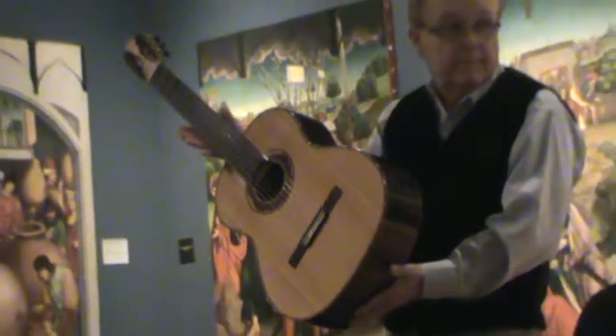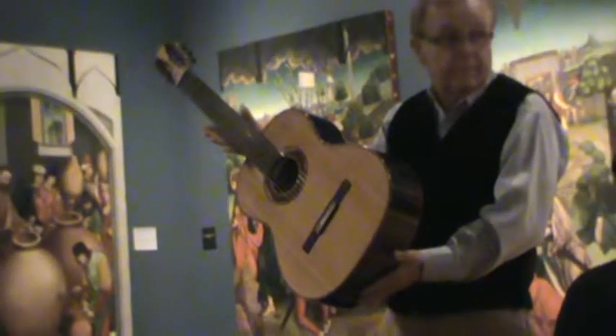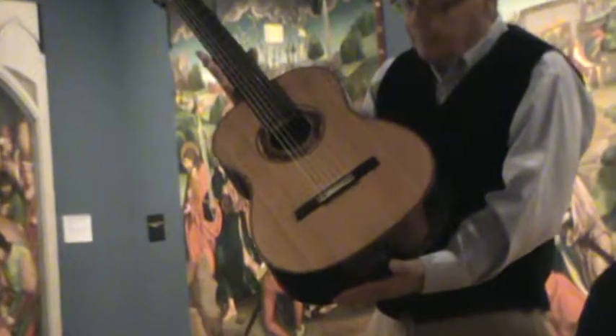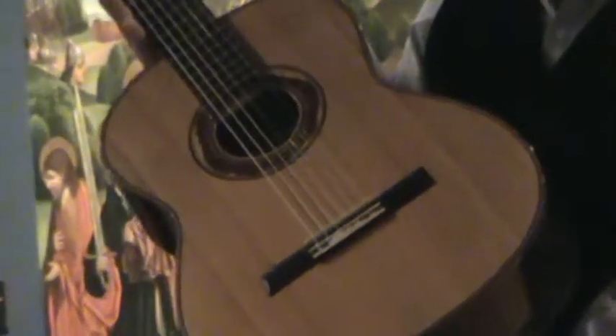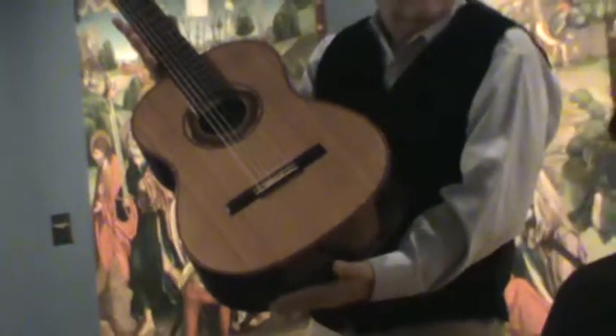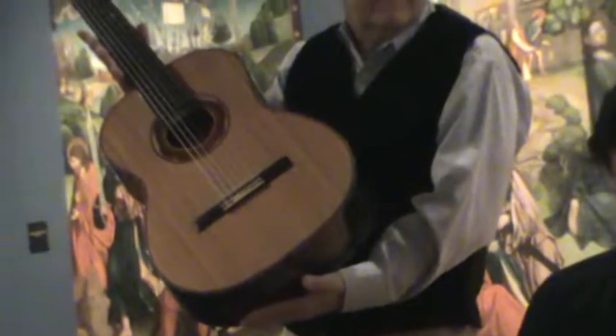This instrument from the waist down is actually a double top — double or composite are interchangeable terms here, also called a sandwich. It's comprised of a very thin layer of cedar on the outside, less than a millimeter thick.